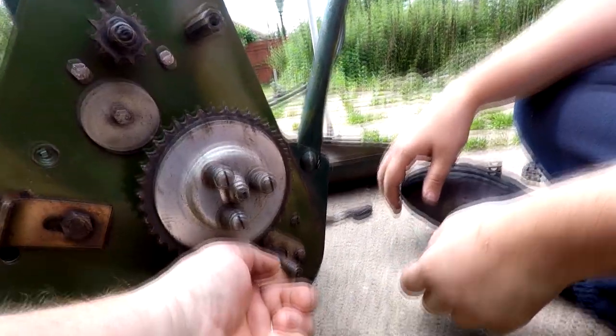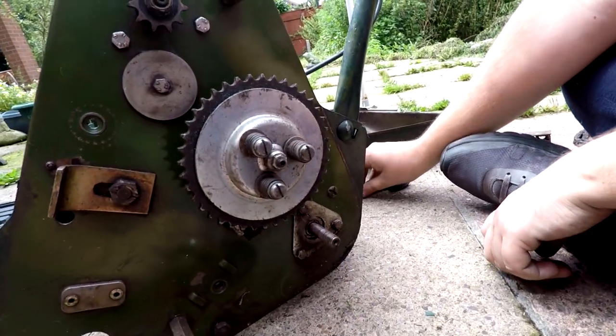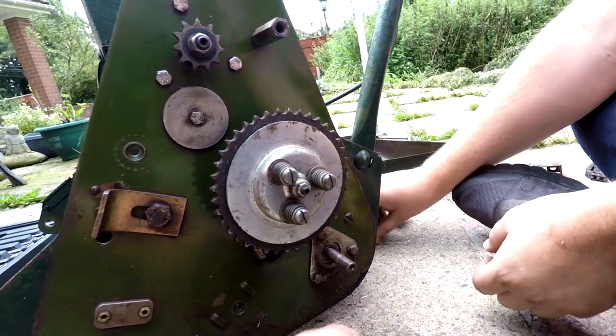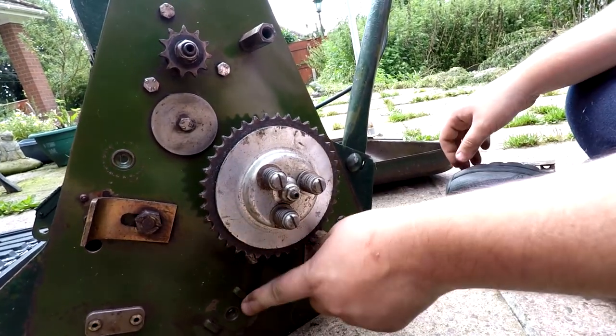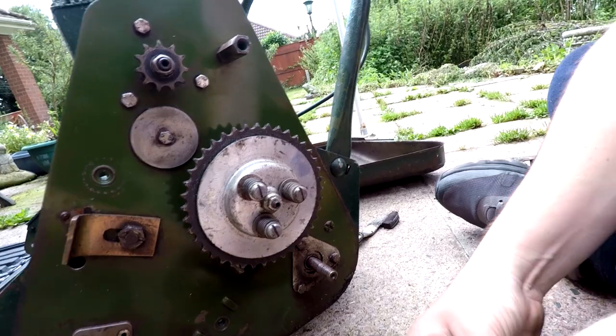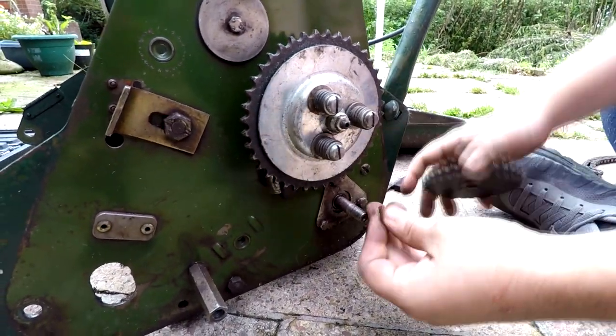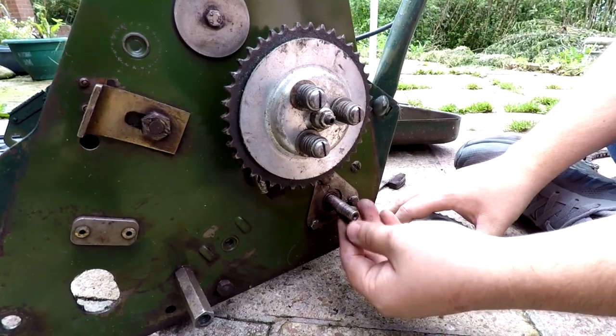So that woodruff key can go back in there, which is in there. Where's that bracket? That comes from the other one — that's the tensioning bracket as well, isn't it? Normally a little touch of grease helps, but it should go in there and stay in there.